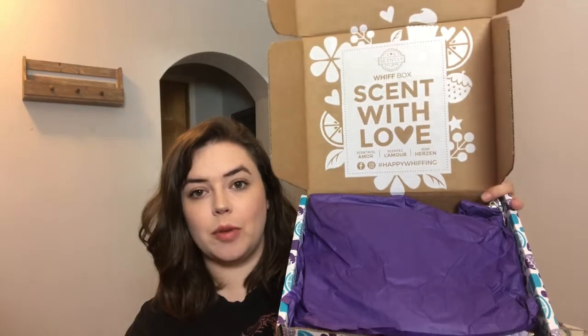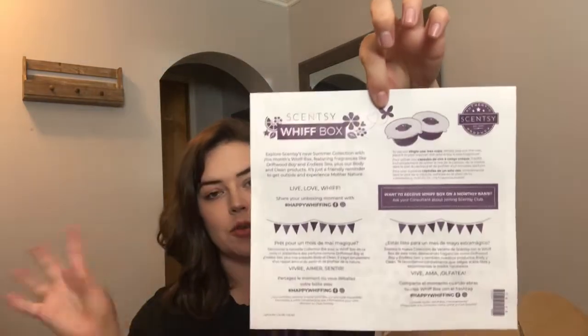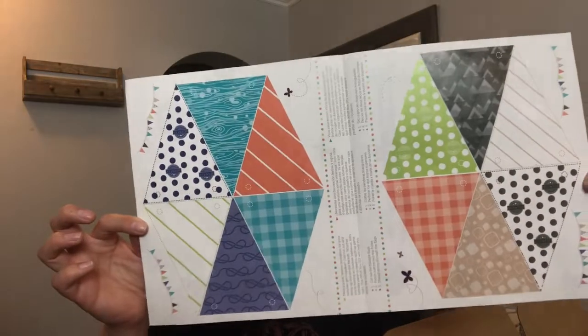I'll leave the link down below if you're interested. But this is it. When you open it up, it has that piece of paper that I just threw on the floor, and then it has a gorgeous purple wrapping and the 'Scent with Love' little logo. They always throw in this cute little something or other. It tells you a little bit of information, social media sharing — and it has a little banner here because you can actually make a banner this month. Cute little summertime prints — love it!